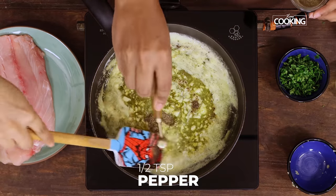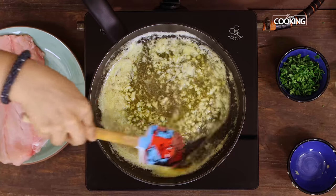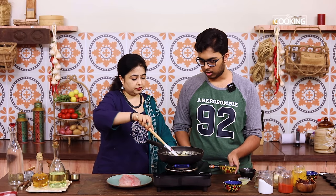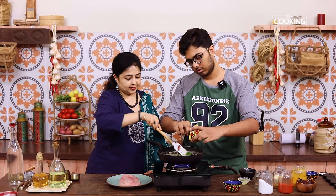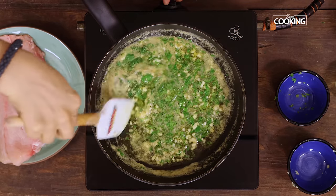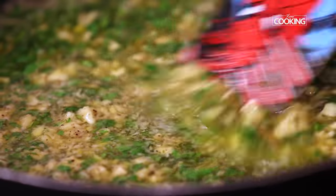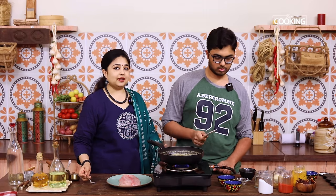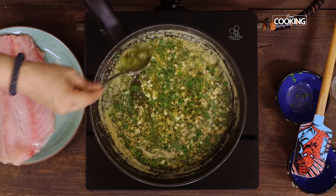Keep the flame on low — that's good. Add the coriander — yeah, maybe all of it, it should be good. It already looks so good and smells so nice. You can get the smell of garlic and butter — smells really good. Finally we add the lemon juice. Let it cook for about a minute on low flame. So let's turn off the stove — the garlic lemon butter sauce is ready. It looks really good and smells amazing. I can't wait to have it with the fish.